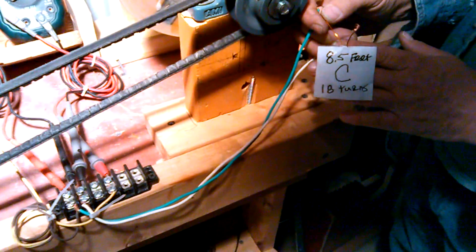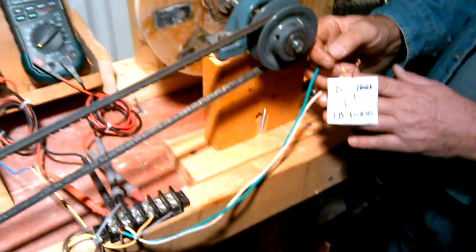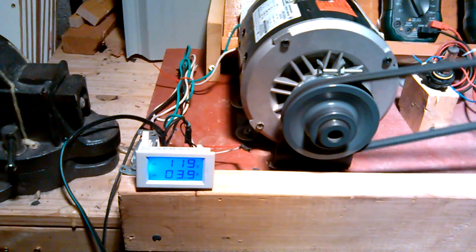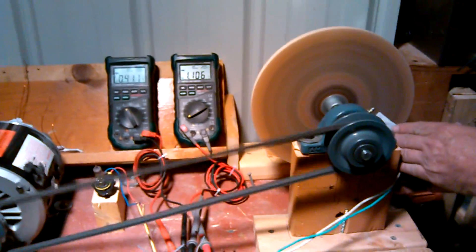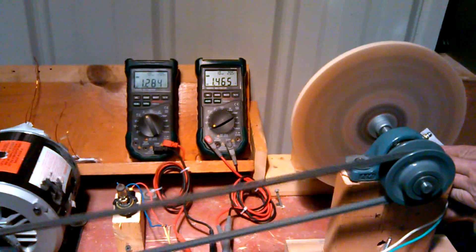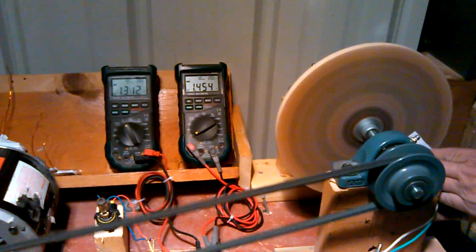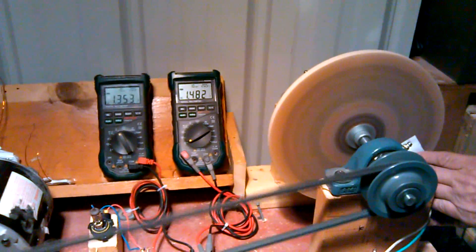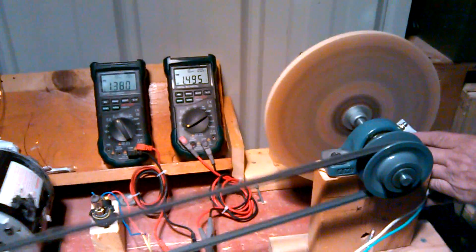Next test is coil C, which is 8.5 feet and 18 turns. Going to go ahead and get that kicked off and put the power switch on. We'll let it come to rest. He's going to go ahead and apply it. The voltage on this one is a little bit different — we got 1.3 volts and 1.48 amps. Not too bad for that little coil.